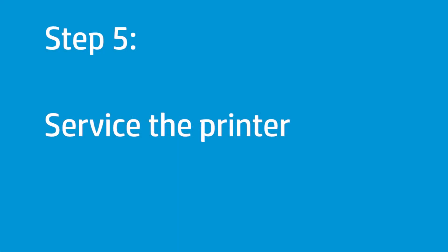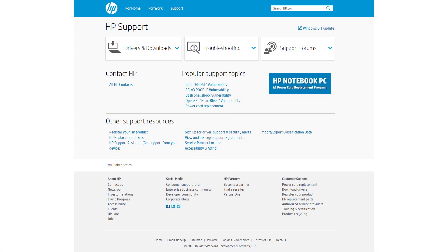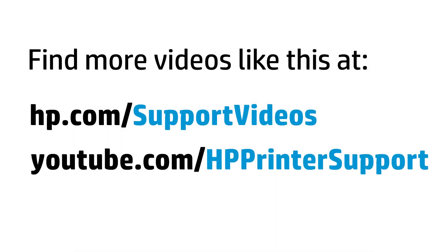If you have completed all the steps and are still experiencing issues, the printer might need to be serviced. Your options for service might vary depending on how long you have owned the printer and what country you live in. Contact HP to find out the support options for your printer. You can find additional helpful videos at hp.com/support-videos and on our YouTube channel, youtube.com/HP-printer-support.